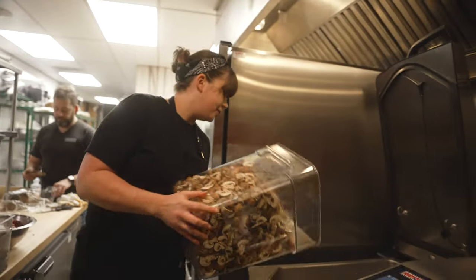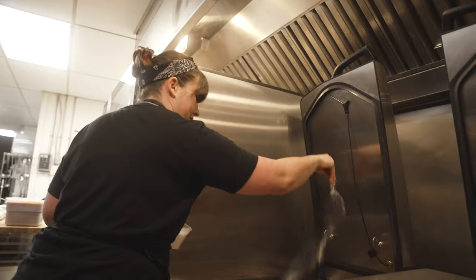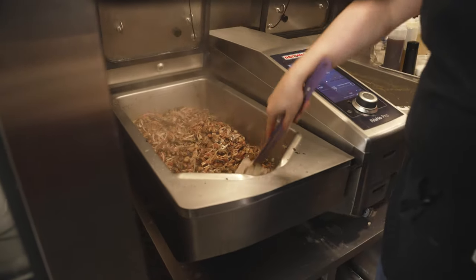We filled this thing up with 22 litres of chopped mushrooms just to see what would happen, and it cooked them just like that. Within five minutes they were all seared nicely — there was no water bleeding out of them.